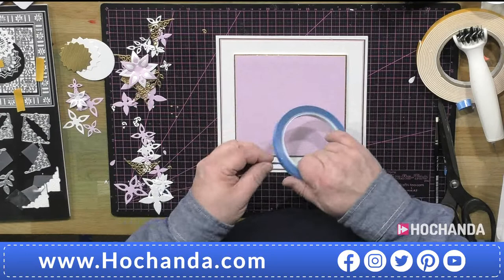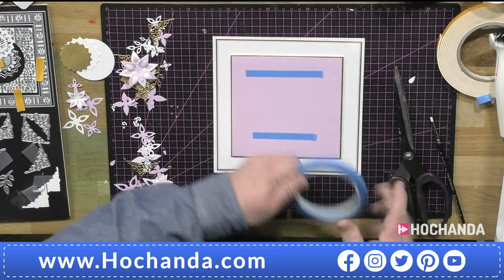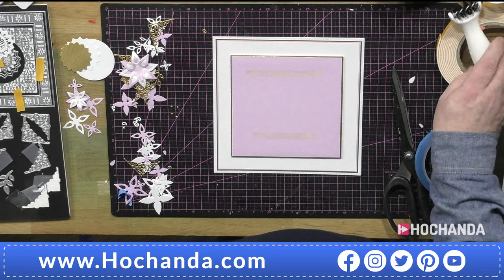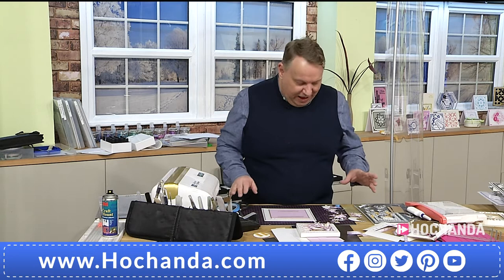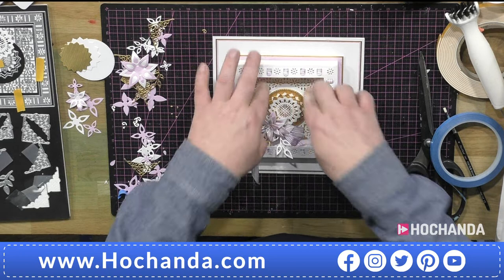I think once you get the dies home you're going to want to use everything — test out all the different options. But once you get going you're going to lose time, you're not going to want to come away from it. I kept playing — I was still making samples this morning. There's a card in yellow and black with some pearlized flowers that I literally made this morning because I couldn't stop!